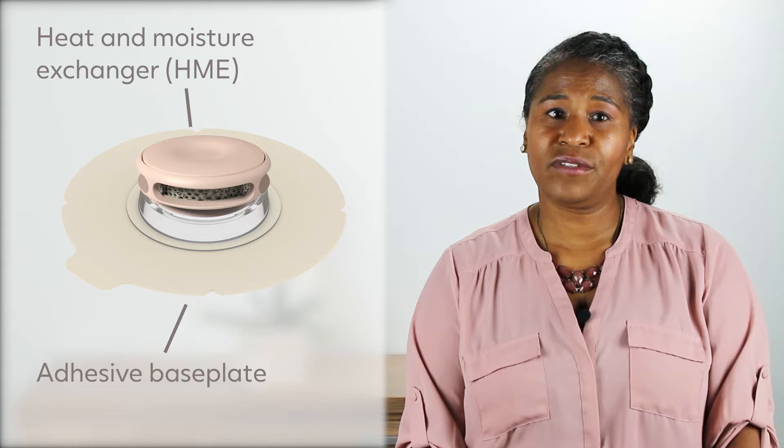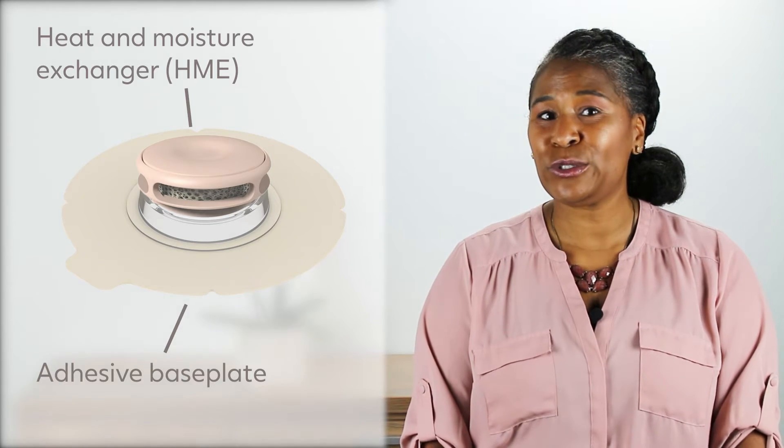There are different types of adhesives that can help provide a personalized solution. Applying adhesives may take some practice, but once you get the hang of it, your seal may be more comfortable and last longer throughout the day. Getting a good seal can lead to a stronger voice, and there are many situations that can affect how well you maintain your seal.